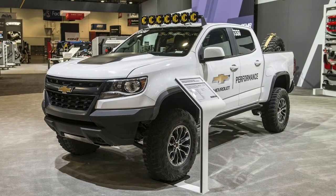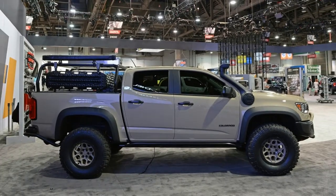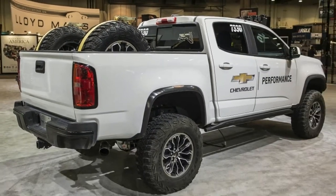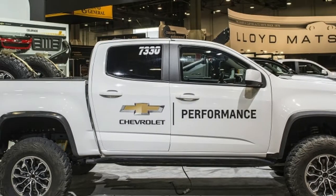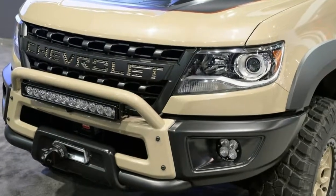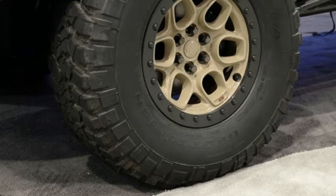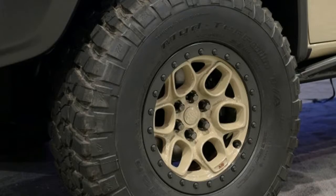The Colorado ZR2 is one of the most capable factory trucks around. The trick Multimatic DSSV spool valve shocks have been retuned for this application. Other suspension upgrades include front and rear jounce shocks, plunging front half shafts, high angle upper ball joint, and increased stiffness high angle tie rods. The travel on the leaf springs has also been increased, and the rear diff also gets a new cover.